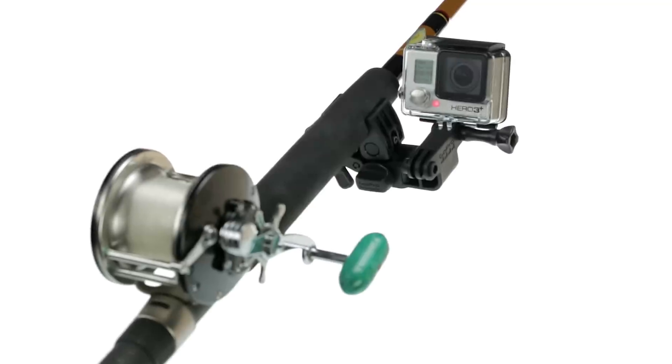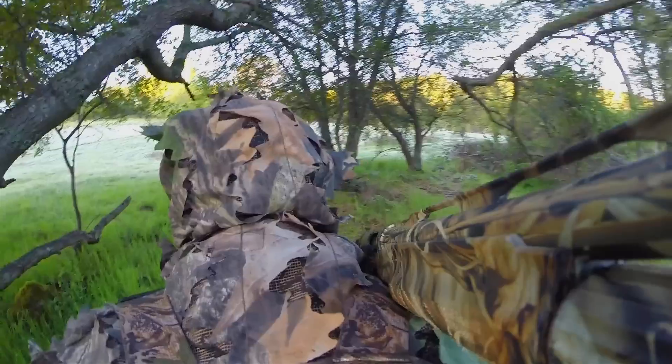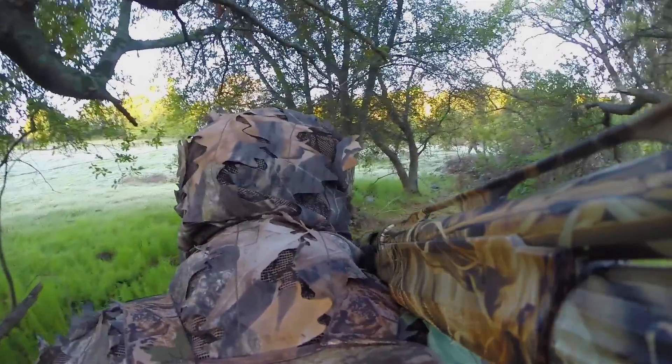Mount your GoPro to guns, fishing rods and bows with the Sportsman mount and come back from the adventure with a story to tell.